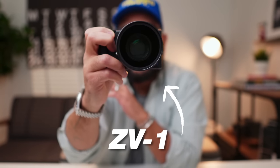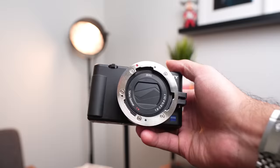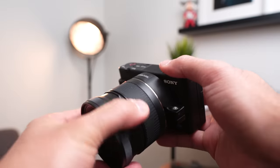This is the Sony ZV-1, a compact camera that is perfect for making YouTube videos and vlogs. I have on it the newer wide-angle lens attachment, which actually makes this camera almost perfect for vlogging. Let's get into it.